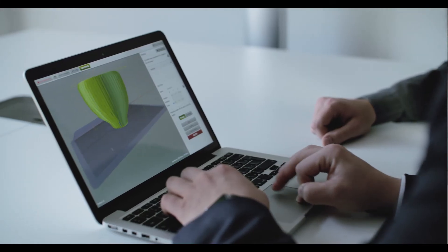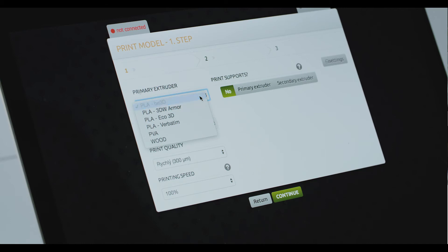On the software side, our D-Control software now includes expanded print profiles. These profiles will save you time in creating efficient 3D-ready files using preset parameters. These are just a few of the many updates we've made for D-RED.